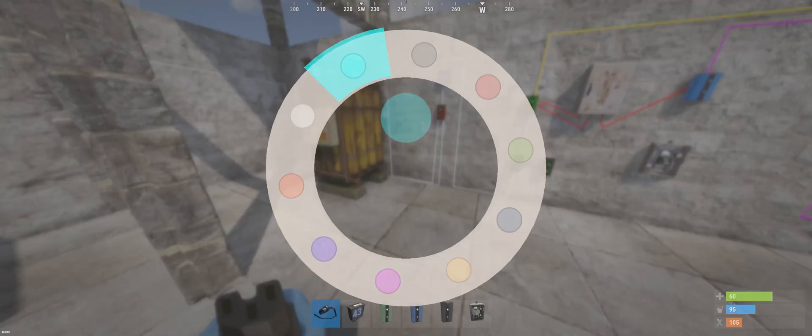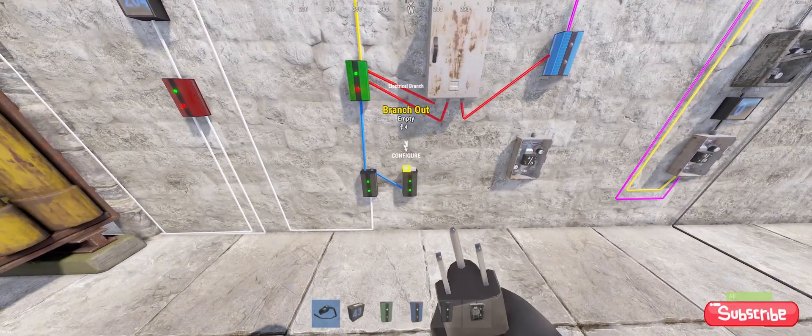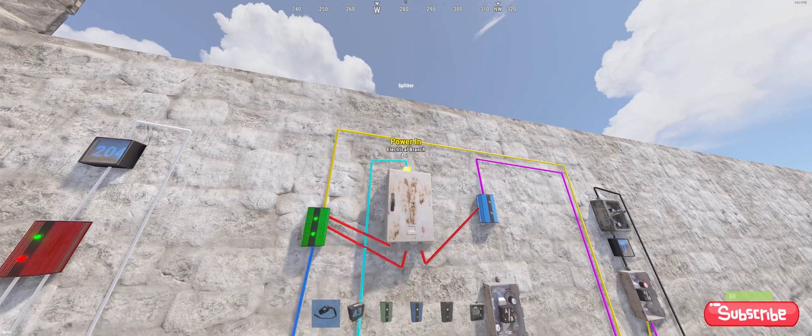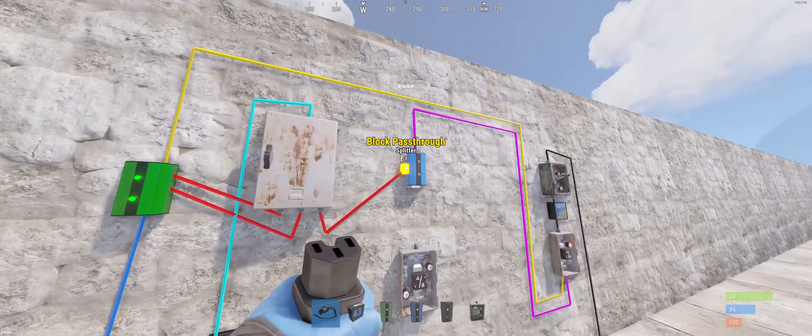Now with the light blue wiring we're going for the second branch. So branch empty out — the four power goes into the splitter. So you can see now those are getting power.